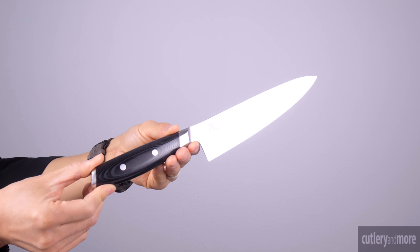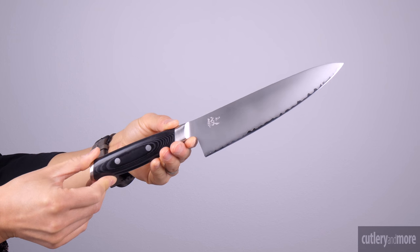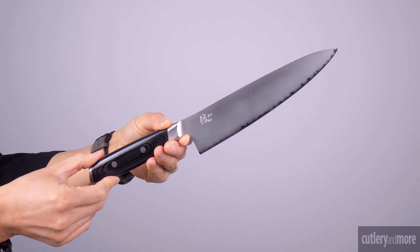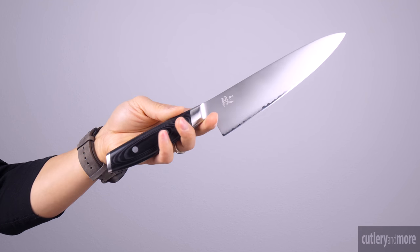The Mon is heat treated to a 61 Rockwell hardness. The sandblast finish and the katana sword wave line gives an impressive appearance. The handles are made of FDA approved black resin and linen canvas micarta with two stainless steel rivets.